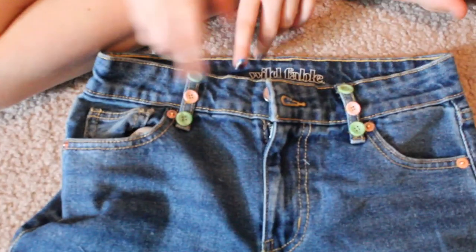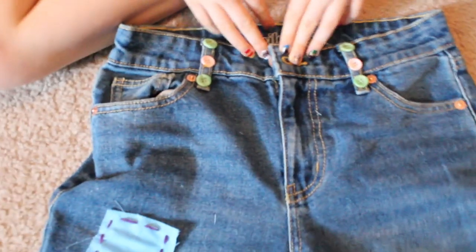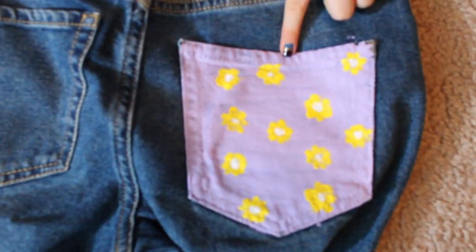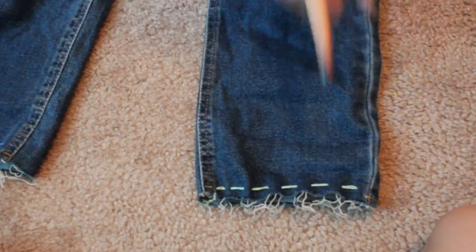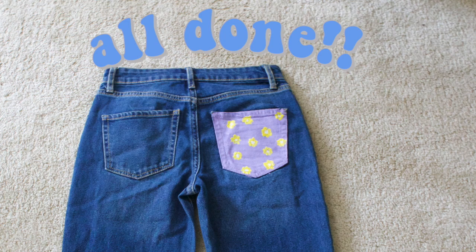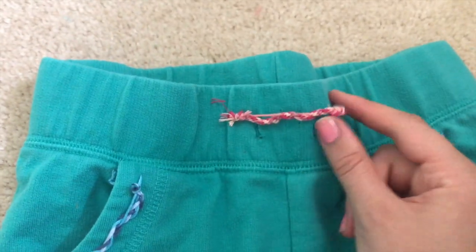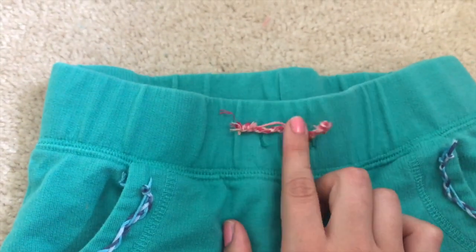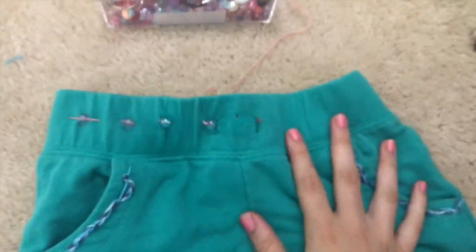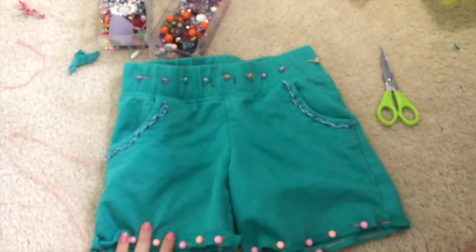So we added some buttons here and right here, and then we put some patches, and then we painted one of the back pockets. And also we did some detailing at the bottom. So we have this thing going on, which kind of just looks like an afterthought that's not very cute or whatever, so I'm going to do something very cool to this. Guys, so I'm decorating this waistband with just these beads, and then it kind of looks like a kindergartner's decorating these shorts.